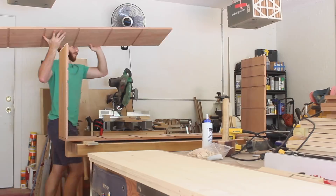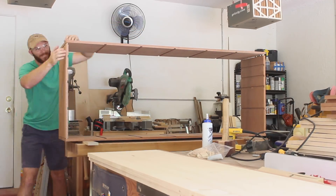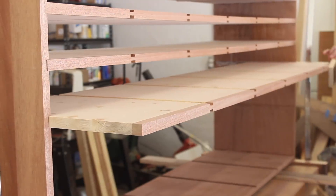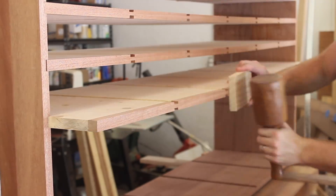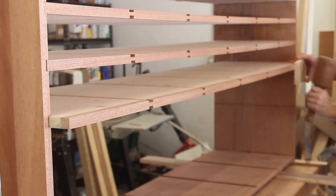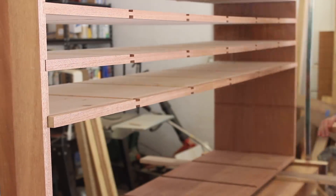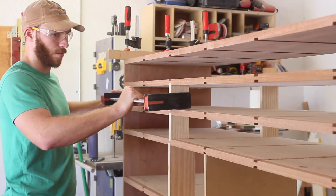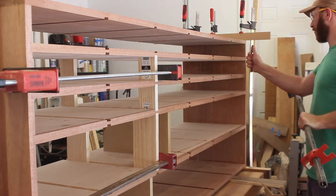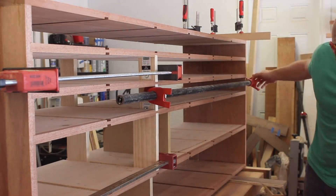After getting the rest of the dados cut as well as the rest of the joinery, I could get the main casework glued up. I used Titebond Extend because this was going to be a pretty hectic glue-up with all four sides as well as all the dividers having to be glued up at the same time. This went pretty smoothly and didn't take too long, but I was still glad I used this glue. I spent a good amount of time working on dry fits, and I used these little pieces to slide into the dados so that I could clamp against them — I don't have clamps that can go this long of a span, so these little pieces came in handy.